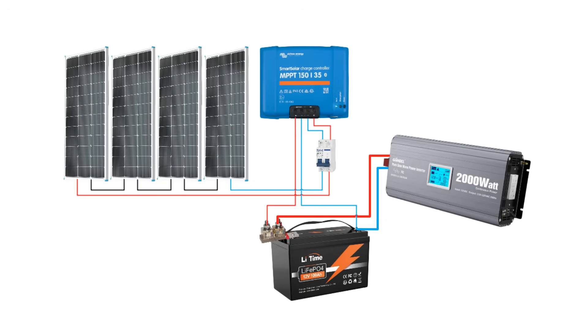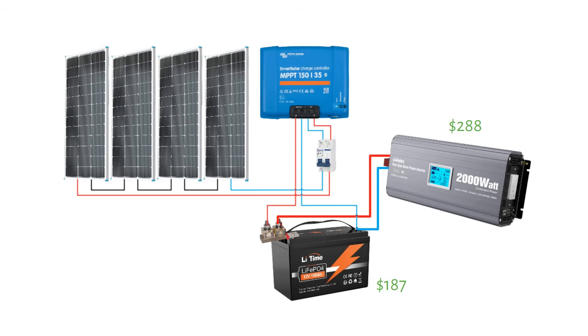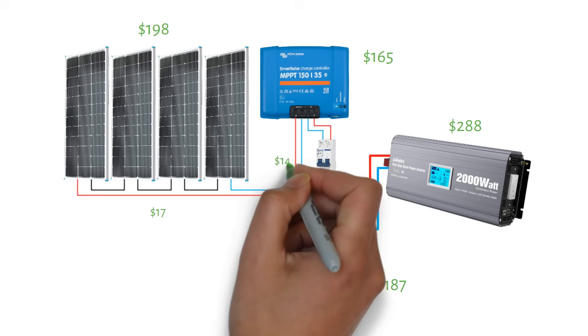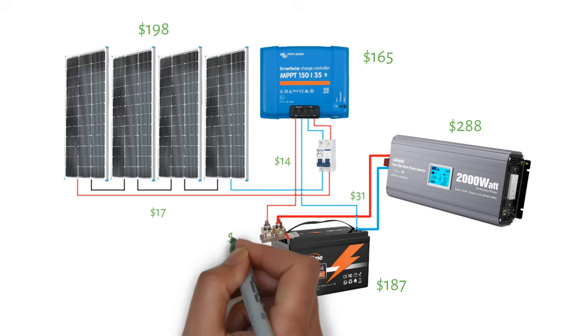We have a 12 volt 100 amp hour battery for $187. A 2000 watt inverter, which is UL listed and has a ground fault current protector built in, for $288. Four 100 watt solar panels wired in series for $198. A Victron 150/35 amp MPPT charge controller for $165. Solar cables $17, charge controller cables $14, and battery cables $31.